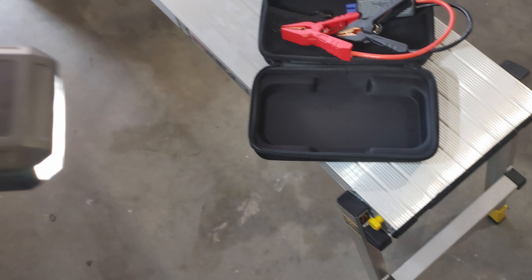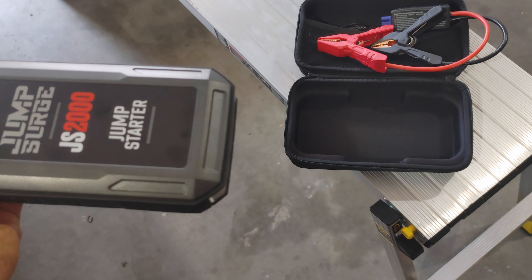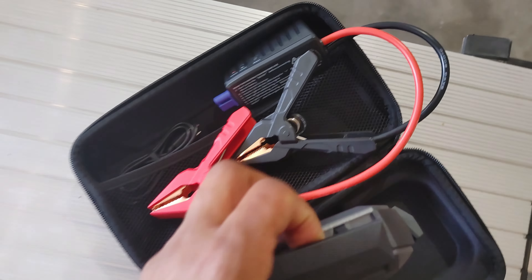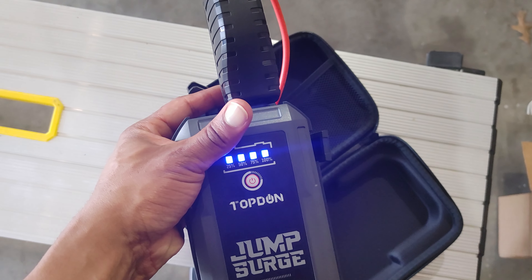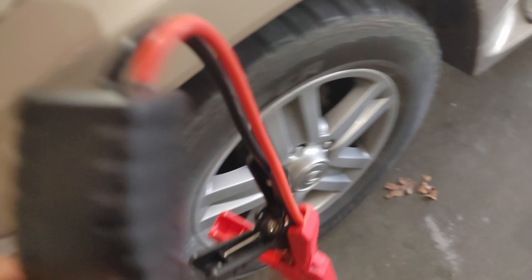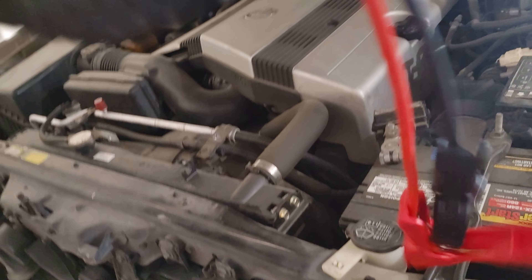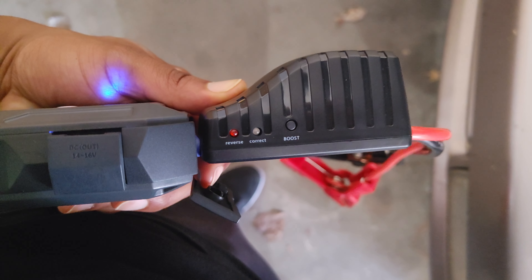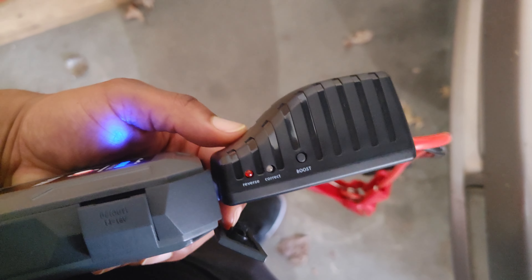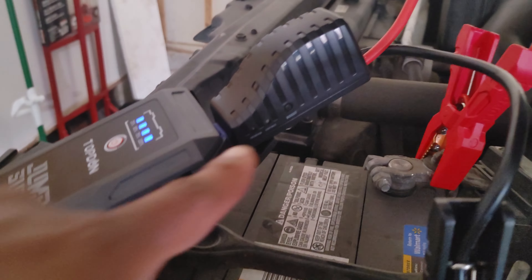I'm going to turn the flashlight off — that's the strobe from clicking it once to cycle through modes. I'm going to go ahead and connect the cable. Most of these, if you connect them wrong, it'll give you alerts right here telling you they're reversed or correct, so you don't have to worry — it's pretty much foolproof.